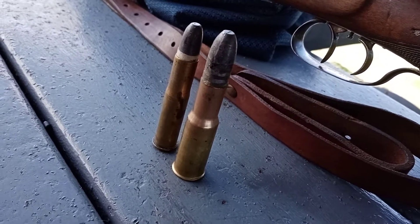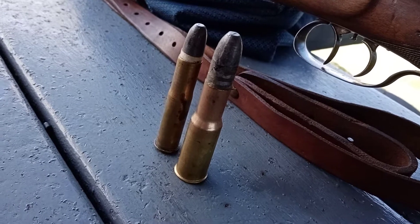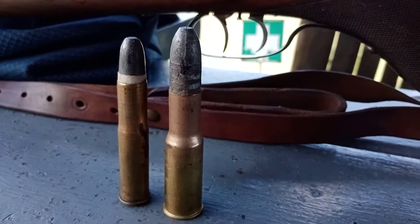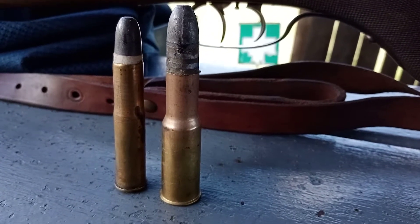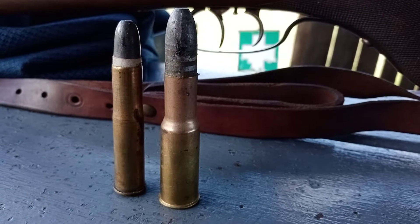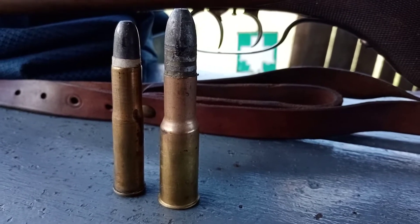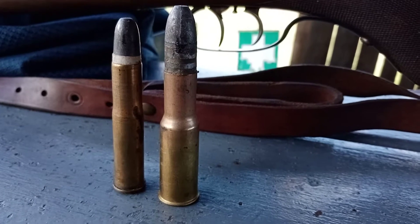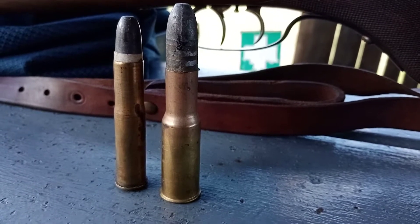These are two rounds. The one on the right hand side is your Martini-Henry .450/.577, and the one on the left hand side is your Mauser 71, the 11.15 by 60 round.